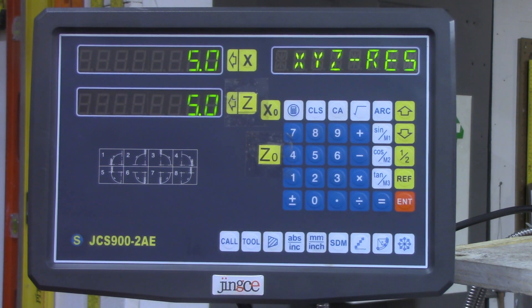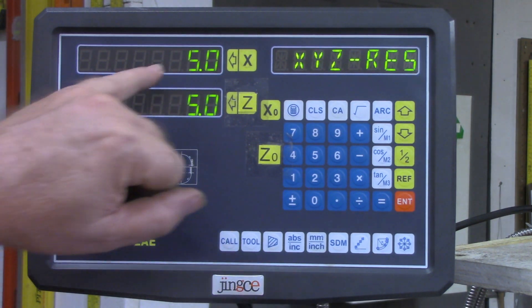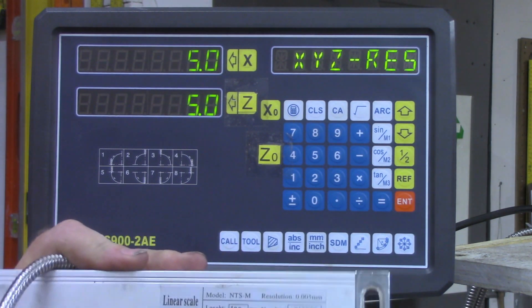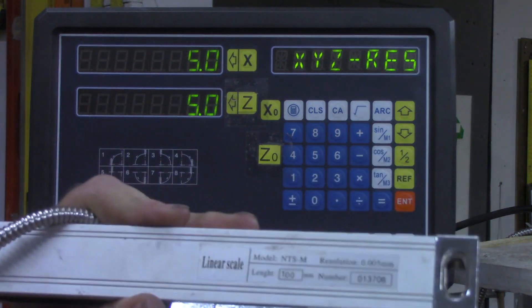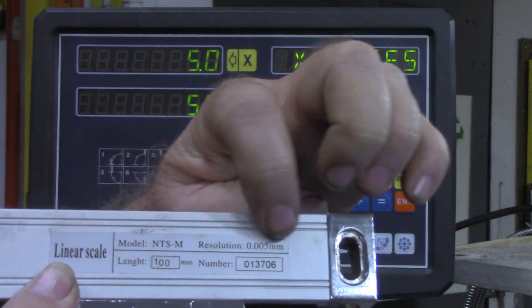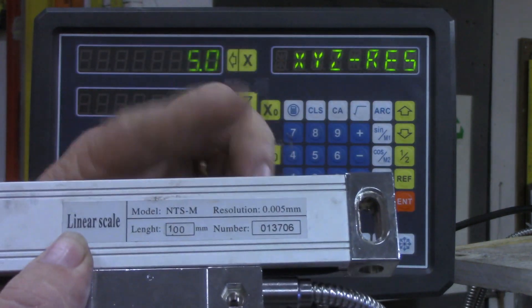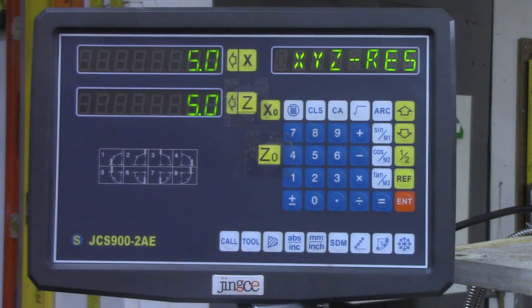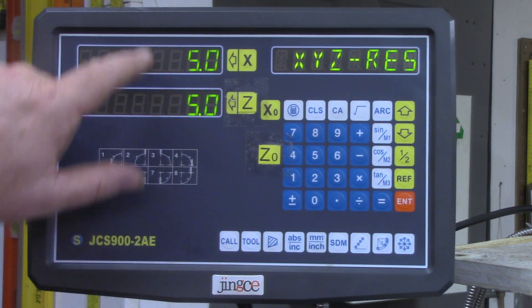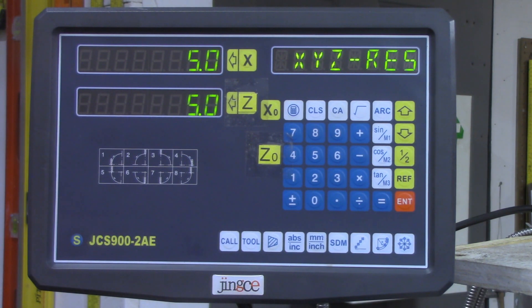I was wrong on that. That is not the way to do it. This value should be the same as whatever the resolution on your scale says. This is a scale from another DRO, but it should be marked with the resolution. That's not the way to set it, so put that back to whatever it was, whatever matches your scales.